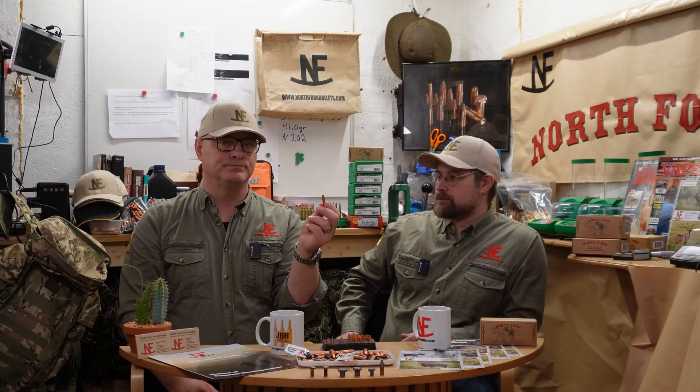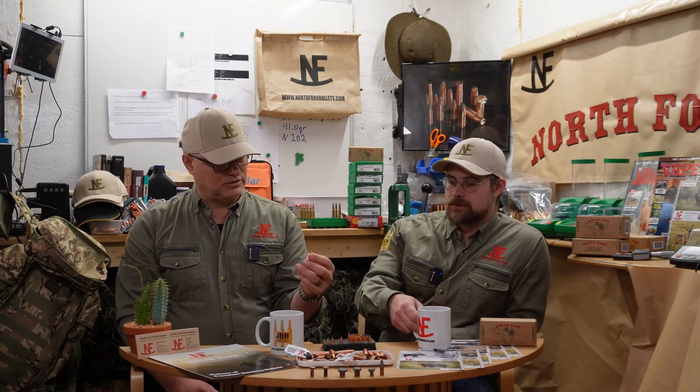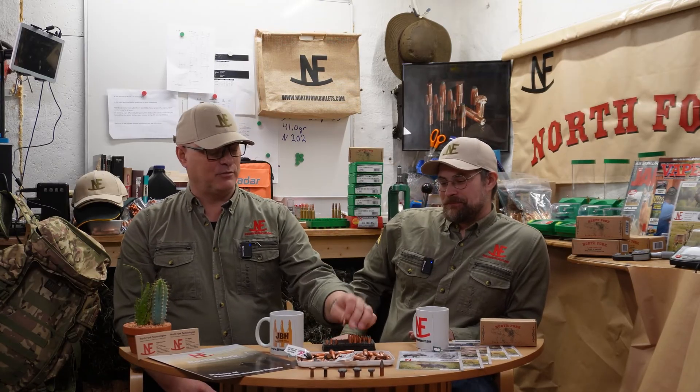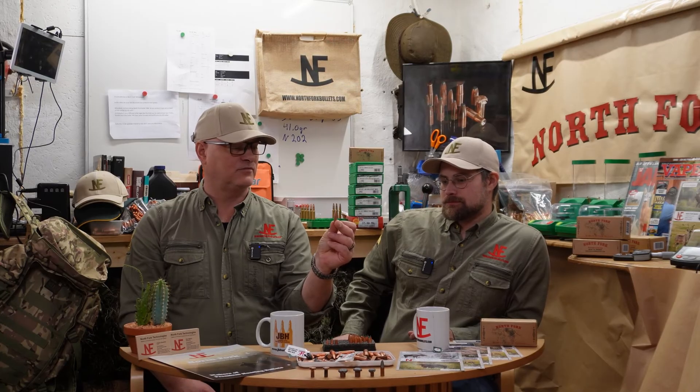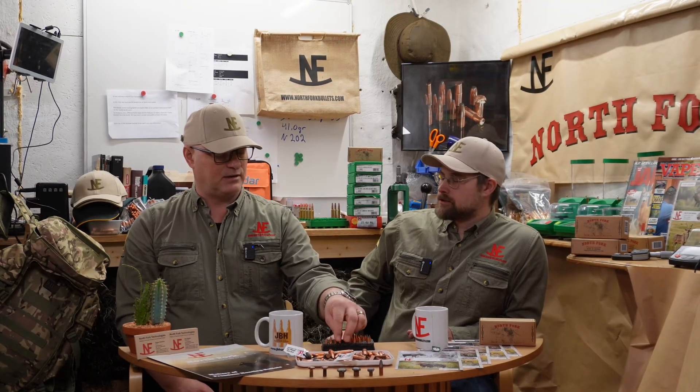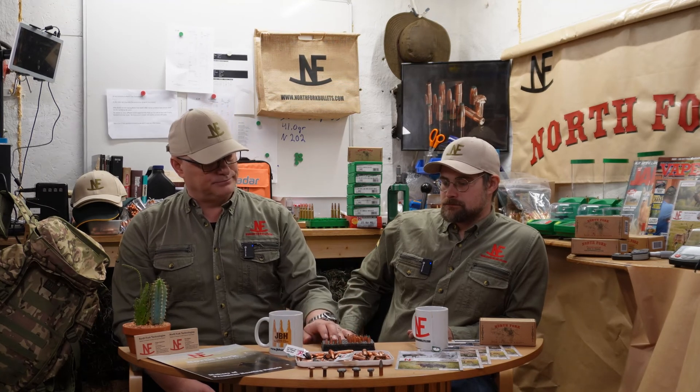The third bullet is the Lapua Mega — a really popular bullet here in Scandinavia from Finnish Lapua. This used to be a go-to hunting bullet for many hunters, especially in 6.5x55. Then we also have the North Fork, a Swedish manufacturer bullet, just to have something to compare with. That's the 180-grain .308. So we have: Lapua Mega 185gr, Nosler Ballistic Tip 180gr, North Fork 180gr, and Hornady Interlock 165gr.